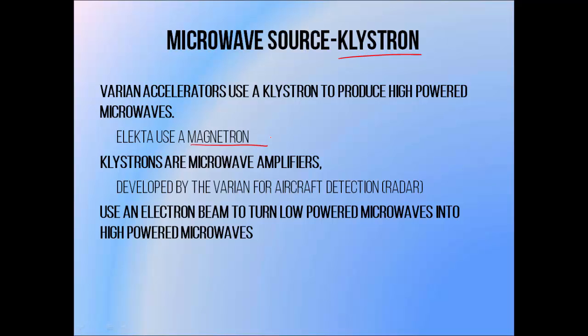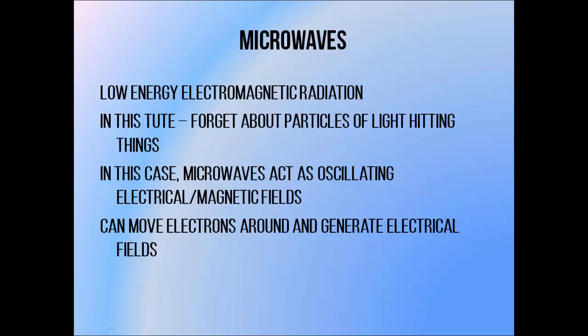Klystrons are microwave amplifiers. They take a low powered microwave signal and use an electron beam to convert it into a high powered microwave signal. They were developed by the two Varian brothers, Russell and Sigurd, for use in aircraft detection via radar. Before we go on to discussing how the Klystron works, there are a few things that you should know about microwaves. They are a form of electromagnetic radiation, like X-rays and visible light, but of a much lower energy.